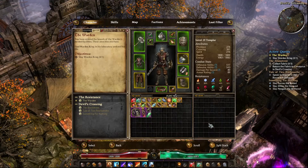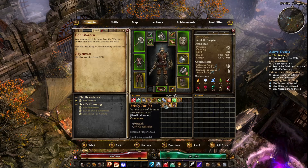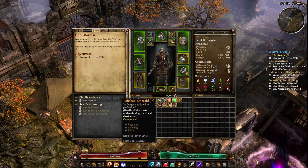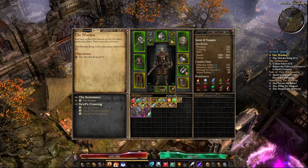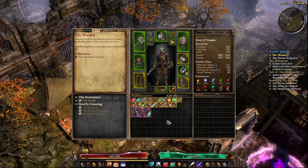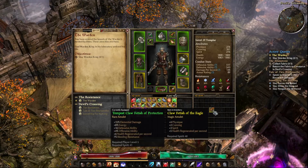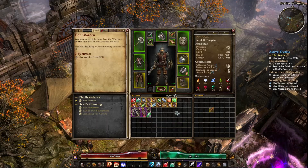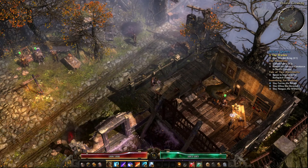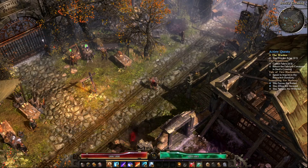Tip two — the controller is not great for inventory management. Moving items around with the directional pad takes forever, and the analog stick is hard to control in menus. It's way easier to just move your mouse, switch into mouse and keyboard, take care of your inventory, then move the directional pad to jump back into controller mode. Use the mouse to make inventory management easier.